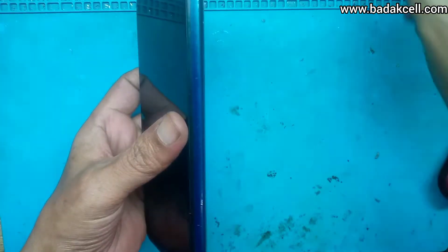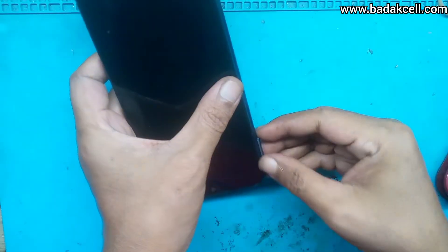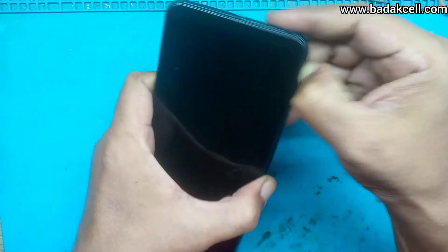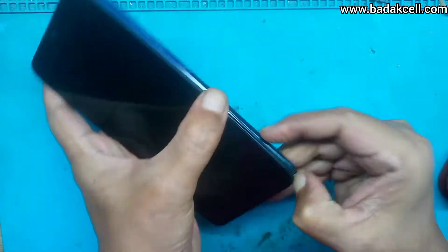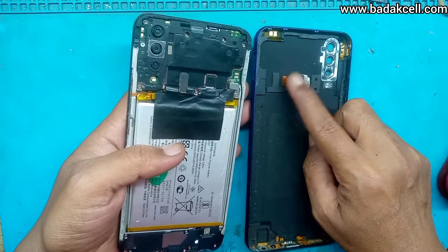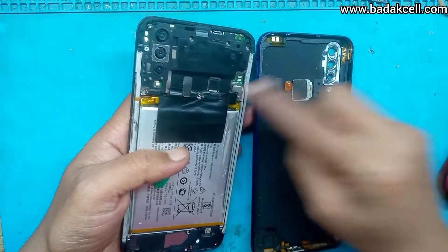Kita cabut kabel datanya. Kita akan bongkar handphonenya. Cabut dulu slot SIM tray-nya, kita buka backdoor-nya. Kita akan tes menggunakan LCD yang baru. Fingerprint-nya sudah putus ini.